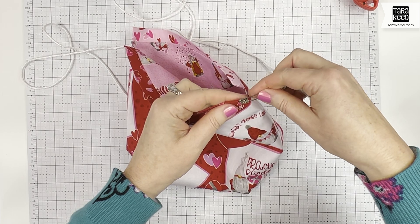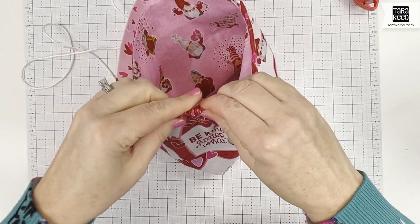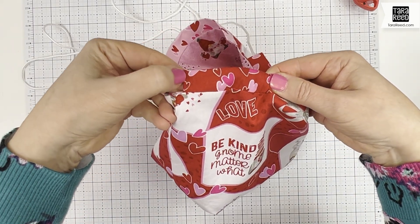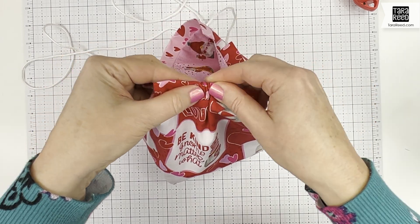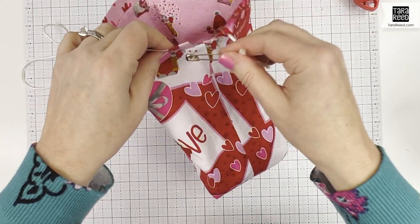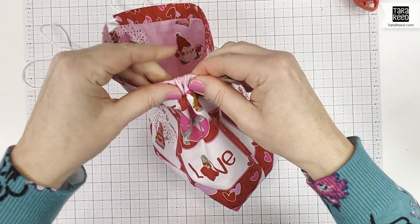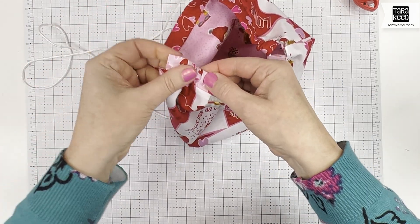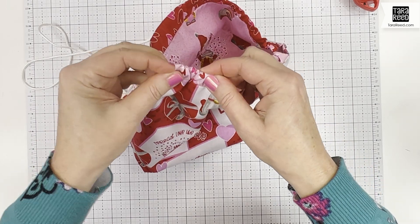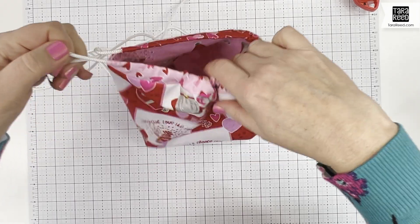Now I'm just going to loop it all the way around. I chose not to stitch along the edge of that — remember we ironed it under about a quarter inch at the very beginning — I just like the cleaner look, but it does make it a little trickier when you're putting your cord through. You just have to make sure your pin doesn't go under that flap. We went through one side, now we're going to go through the other. I usually put my finger in there to help separate it and get the pin out.